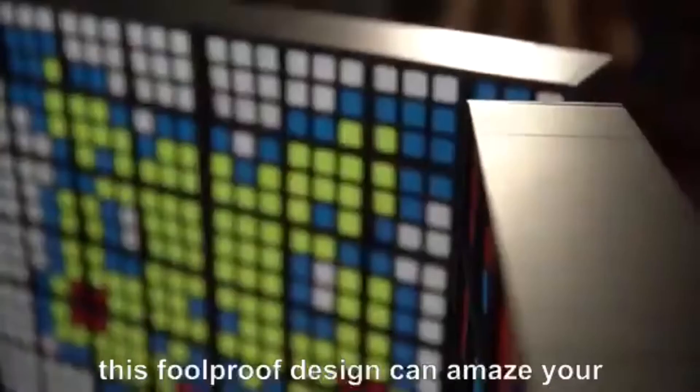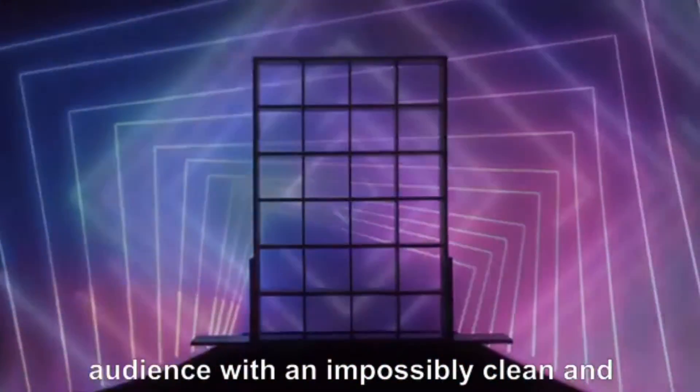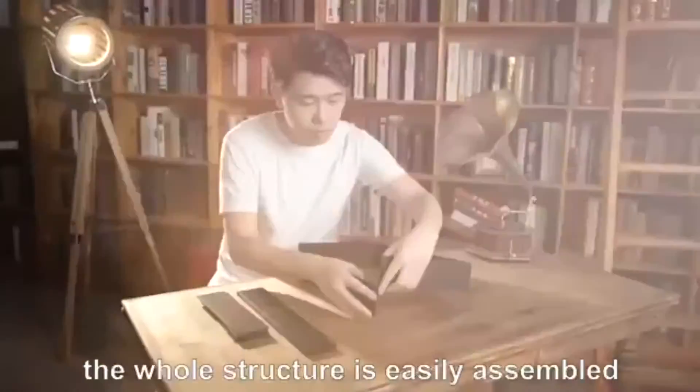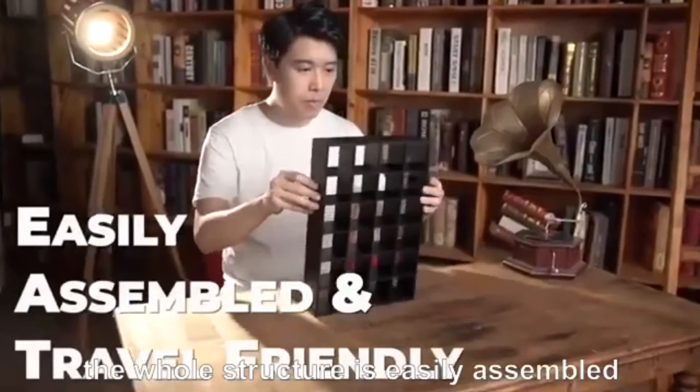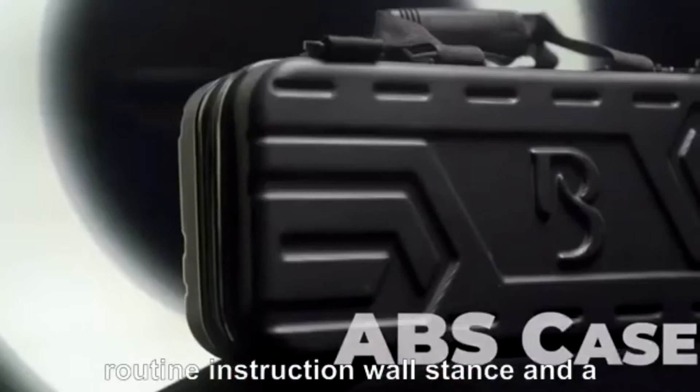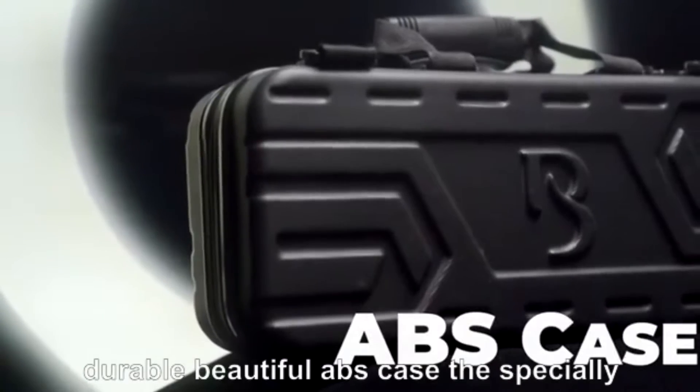This foolproof design can amaze your audience with an impossibly clean and mind-blowing finale. The whole structure is easily assembled and travel friendly. Packing with multiple presets, detailed routine instruction, wall stands and a durable, beautiful ABS case.